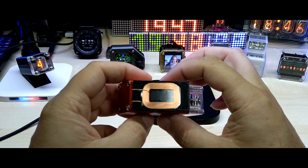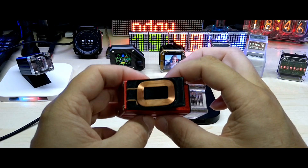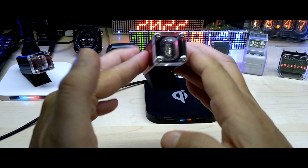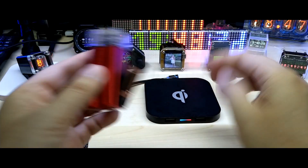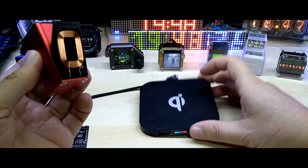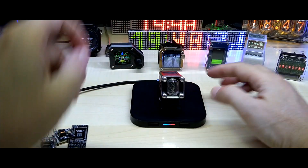So this version is running with wireless charging — no battery, just the wireless charger as a power supply. This is a very cheap QI charging pad, and as soon as you put it on here, you can see it blinked once.